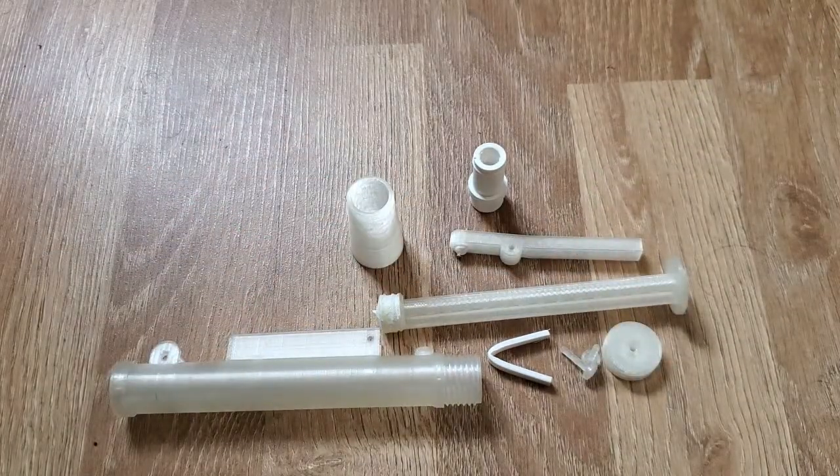And that's it — that's my 3D printed serological pipette. Hopefully with future versions I'll get it working and actually able to hold the vacuum that it creates. At the moment it can draw up the liquid, but it just doesn't hold the vacuum properly.